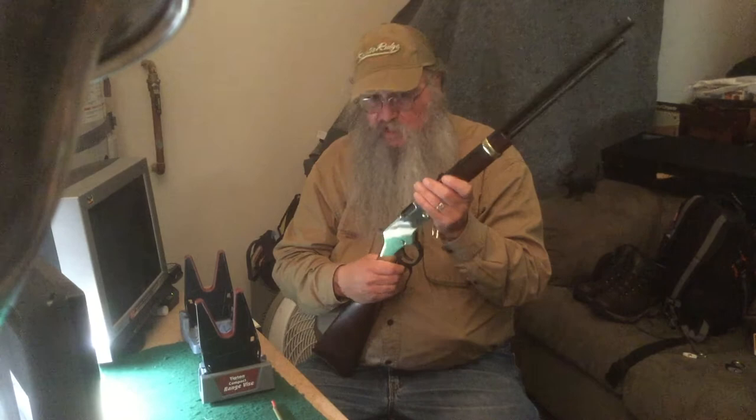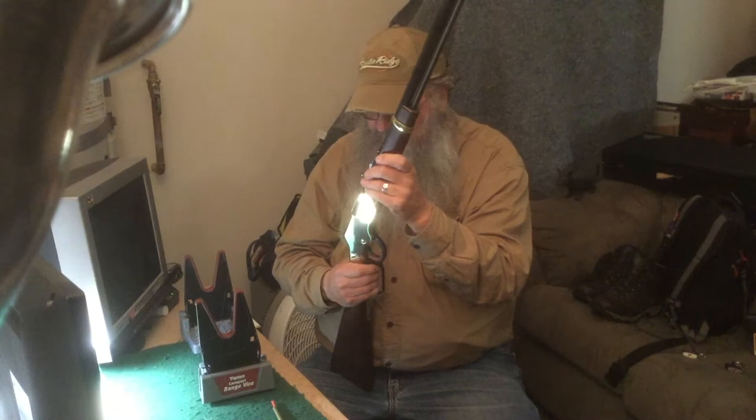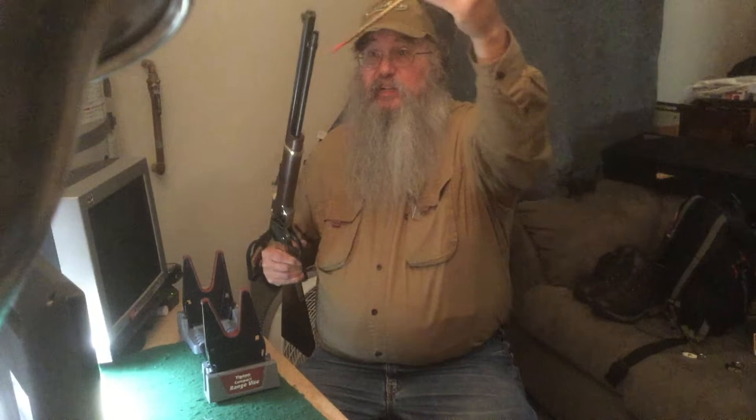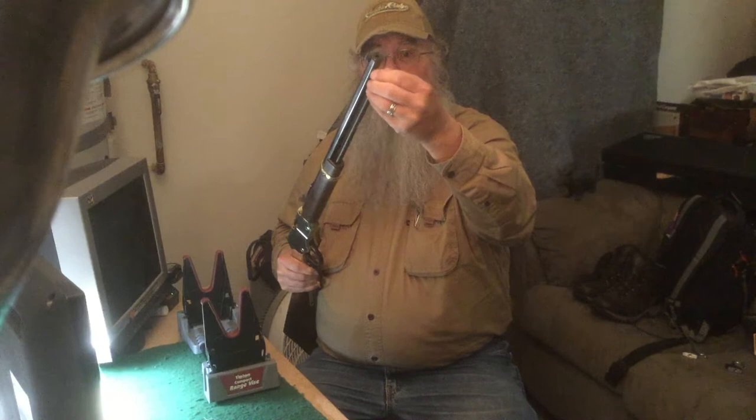It can get a little heavy when you're standing and ripping through all 16 rounds, but it is nice to have that capacity. To load it, there's a cut-out where you place your round and it slides down. You want to make sure the action is closed when doing that. I just slide the tube in gently, then twist it and it locks right into place.